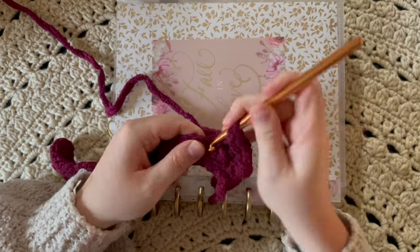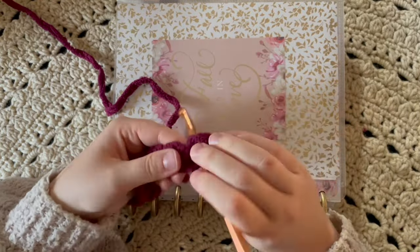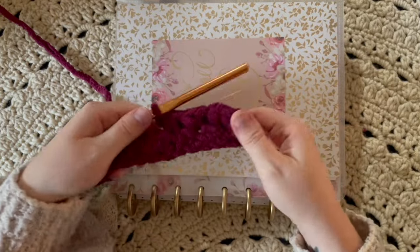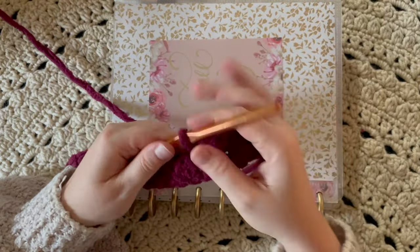One single crochet and then a half double — and I mean half double, not double crochet. I'm trying to make sure you can see this clearly as I work across the row.